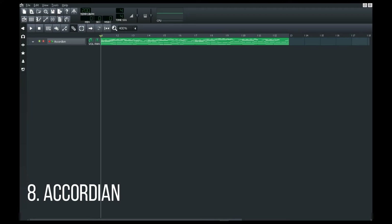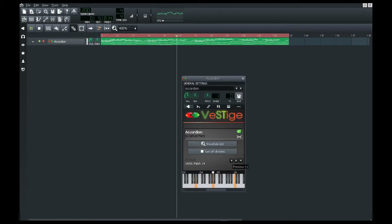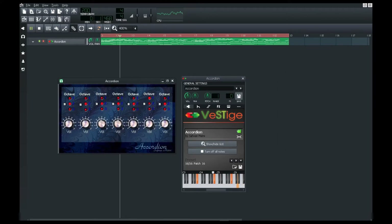The eighth one is an accordion, just for those who'd want it.